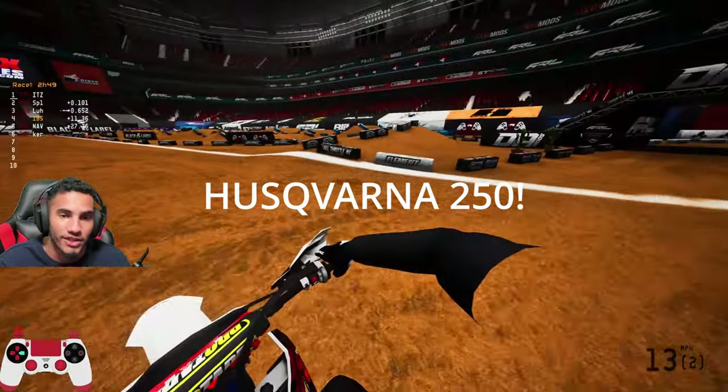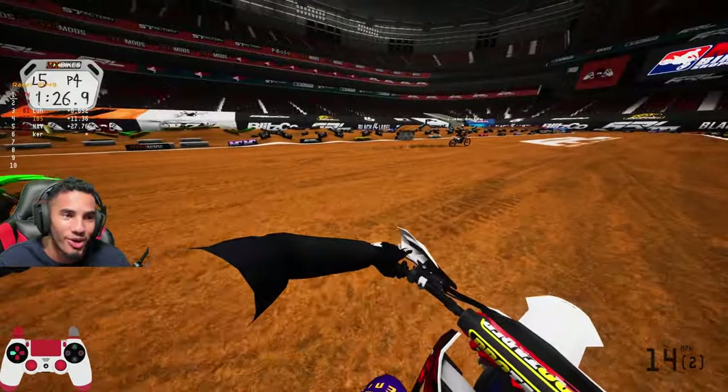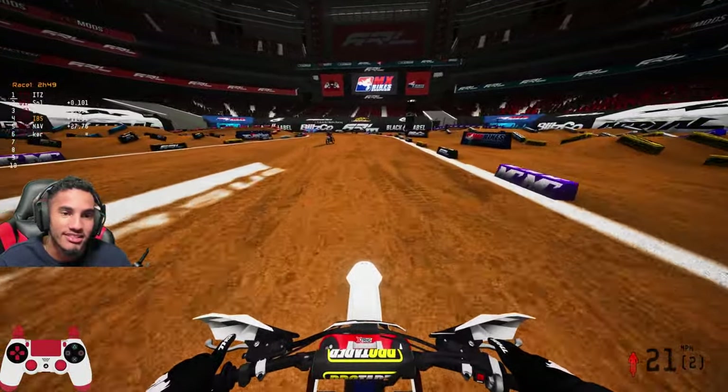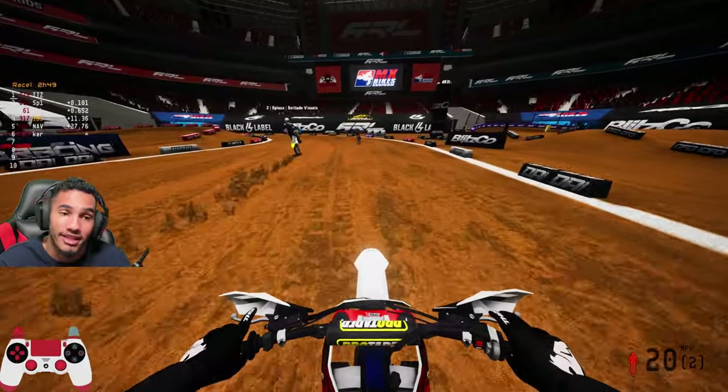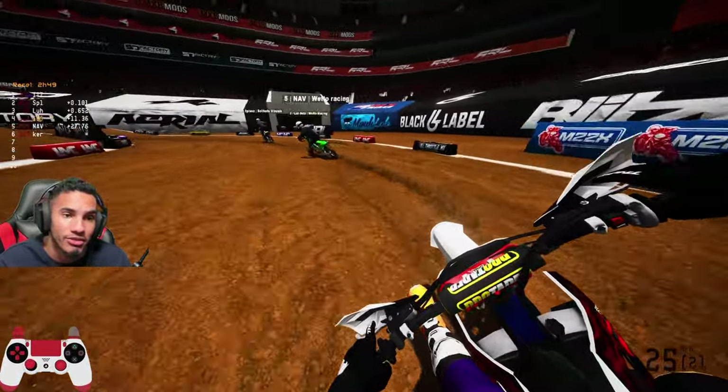I'm on the Husqvarna 250, I think we got a Kawasaki out here and a KTM. I'm just gonna let Sets and Splash kind of take the control here since they are the more seasoned people at riding. So go ahead and throw it down.